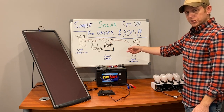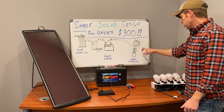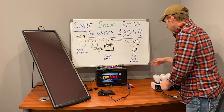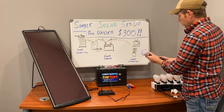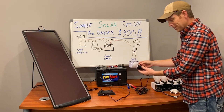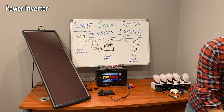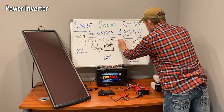Now we have the issue of power distribution. Most of your power distribution is going to be AC, which is standard household current, whereas the battery gives off DC, direct current. You can have a direct link if you have DC appliances — for example, here's a DC bulb. If it had alligator clips on it we could plug it directly to the battery and we'd be good to go. But for most uses you're going to want AC power, so we have to add a power inverter.